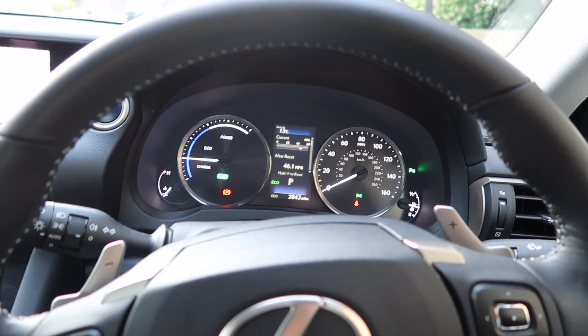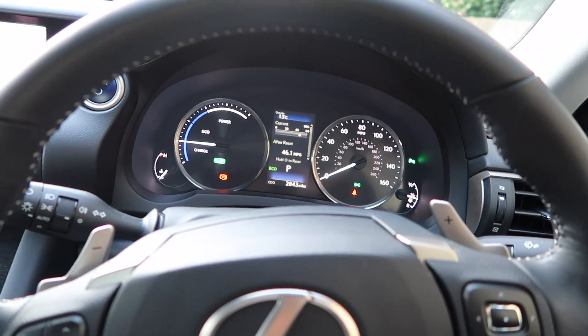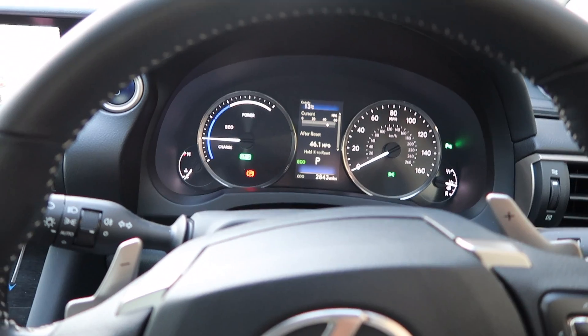Hi guys, so today I'm gonna do a short review on a Lexus IS300H.